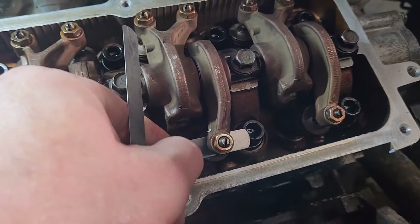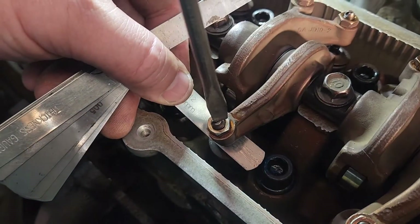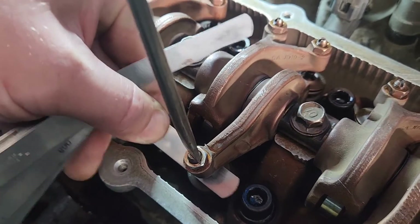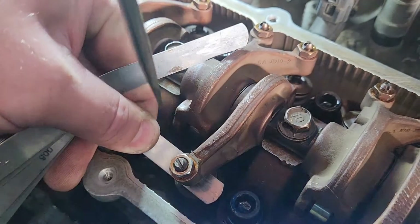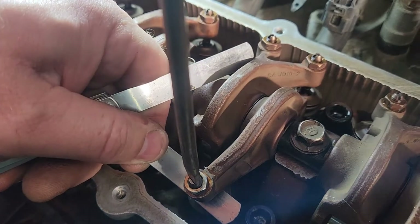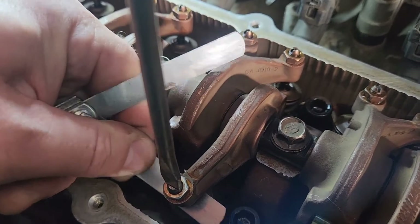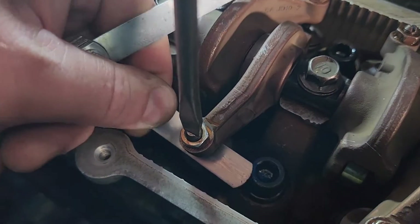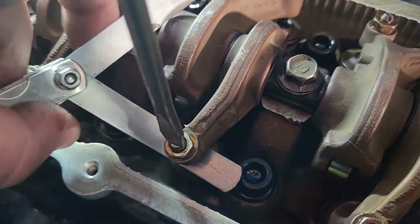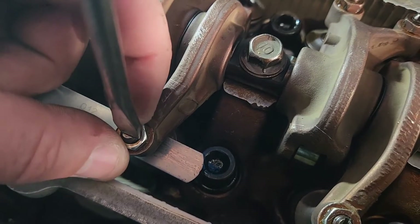Still a little bit loose — bring the screwdriver, just turn it a tiny bit. Slowly, slowly, slowly — stop. See, now it's stuck. Take it back a tiny bit. A little bit more, a little bit — there. Now it's almost nipping; it almost leaves lines on it.